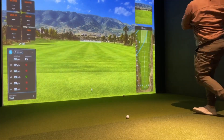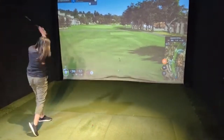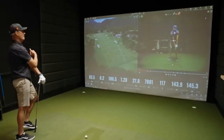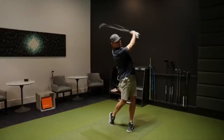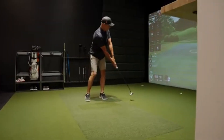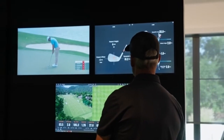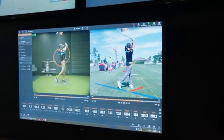What's the catch? Simulators are awesome, but they're not magic. They won't fix your swing. They won't give you real golf experience under pressure. And they take setup time, calibration, and space. You also need to be honest with yourself — if your swing sucks, the simulator will show it. No excuses. Just data. And that's the beauty of it.